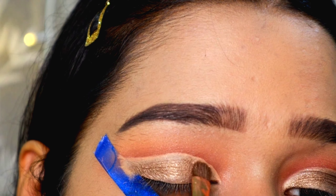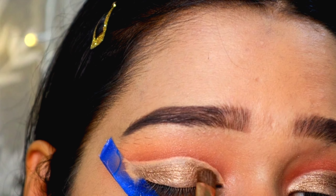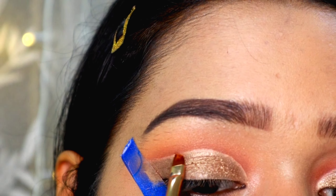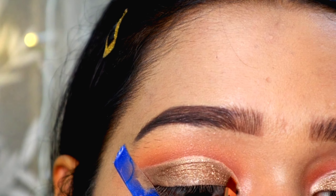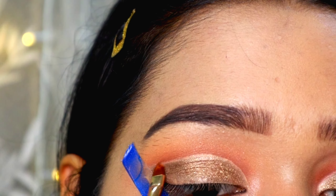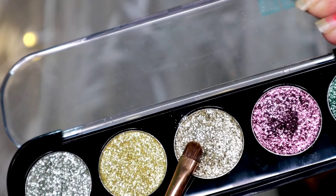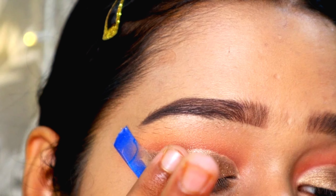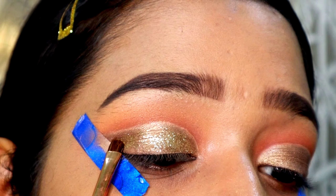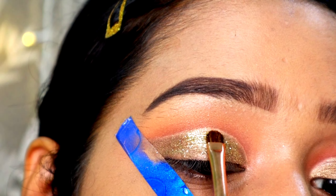Now I'm taking my micellar water and with a very small flat shader brush, I'm going to pick it up and mark the place where I want my cut crease to be — this way it becomes much easier to create the cut crease. Next, I'm going to take a cotton Q-tip and clean below that marked line, removing any excess product.